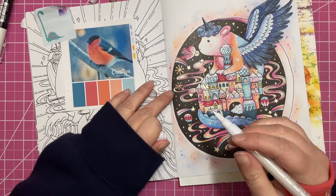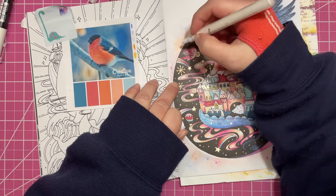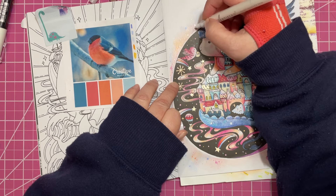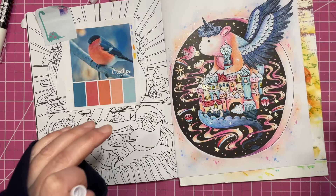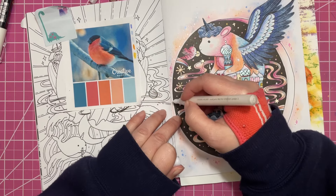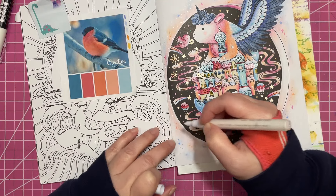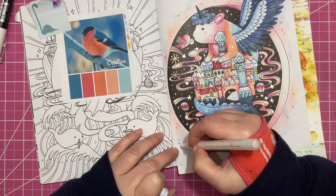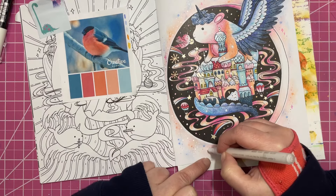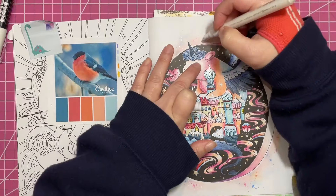Do you have any coloring regrets from 2023? Not necessarily regrets, but I do kind of wish I had been a little bit more plan-y on the months that I kind of fell behind. Not 'fell behind' because I don't really have a goal in mind — I don't set out to color a certain number of pages, I don't have a number I need to beat. But I do like to be as productive as possible while still enjoying the process and still having fun.